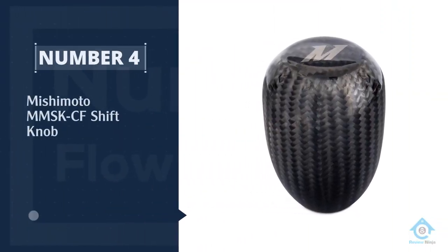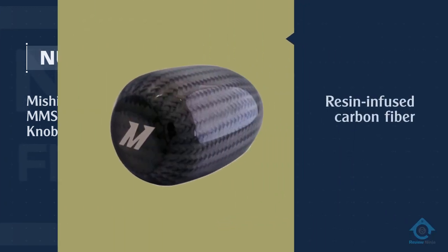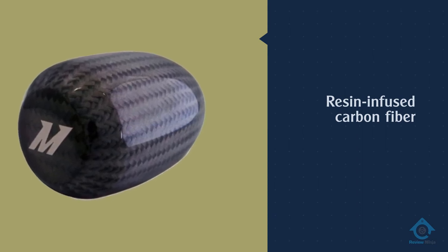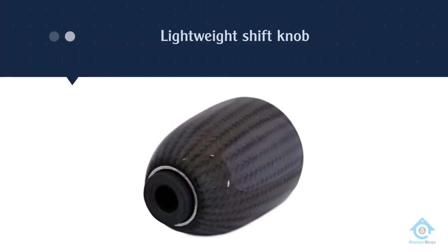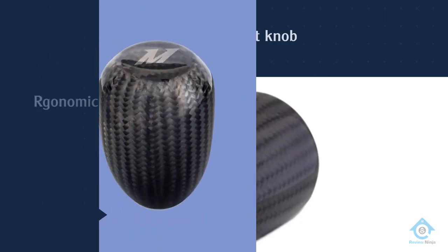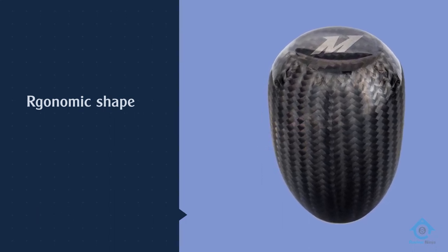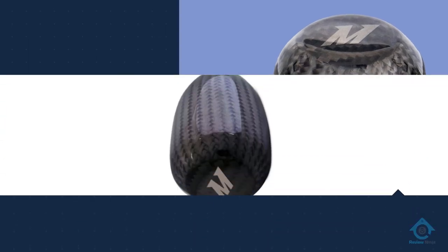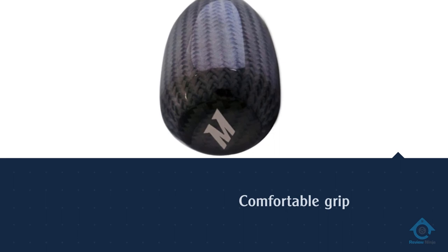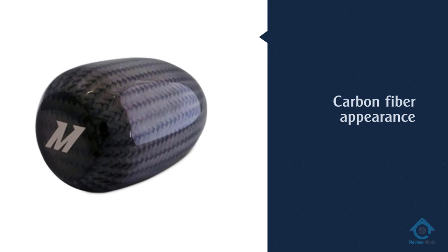Number four: the Mishimoto MMSK-CF shift knob. The company has several shift knob offerings, and our favorite is this carbon fiber unit that features hand-laid and resin-infused carbon fiber. Tipping the scales at about 140 grams, it's ideal for drivers who want a lightweight shift knob. An ergonomic shape delivers a comfortable grip. Its subtle carbon fiber appearance, accented by Mishimoto's M logo, makes for a great fit in any interior. It measures 2.3 inches tall with a diameter of 1.63 inches.